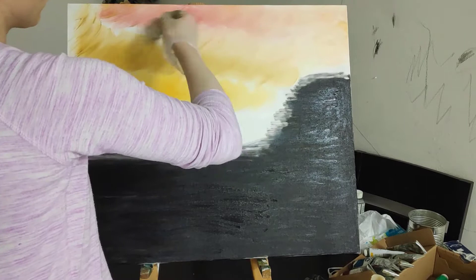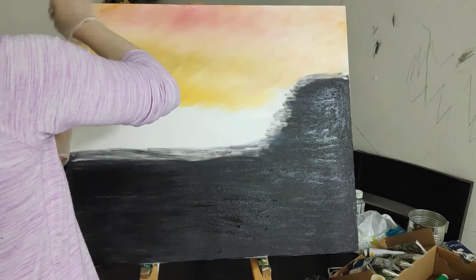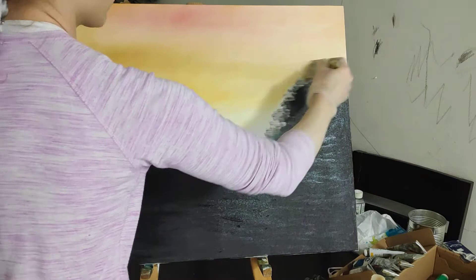So we start with yellow ochre in the middle, the brightest part of the sky, with Indian yellow on top and permanent red all the way on top. You just need a little bit of paint on your brush and you'll mix it with the white paint underneath with crisscross strokes.